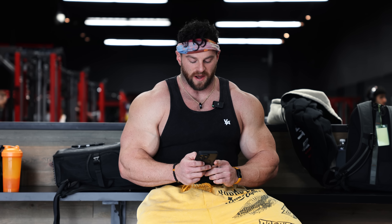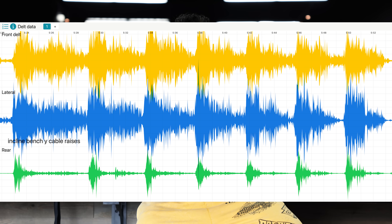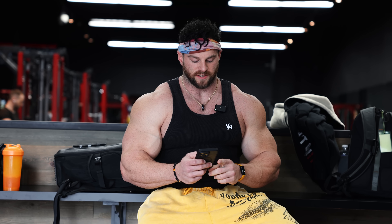The results are in. For the combined data winner for front and medial delts — testing total activation volume over a course of seven reps — number one was the incline bench cable Y raise. This is literally one of my favorite exercises, and I guess I know why now: it has a tremendous amount of stimulus, and also a ton of eccentric stimulus, meaning as I came down there was constant tension throughout the course of the reps. It was an amazing exercise for total stimulus for front and medial delts.